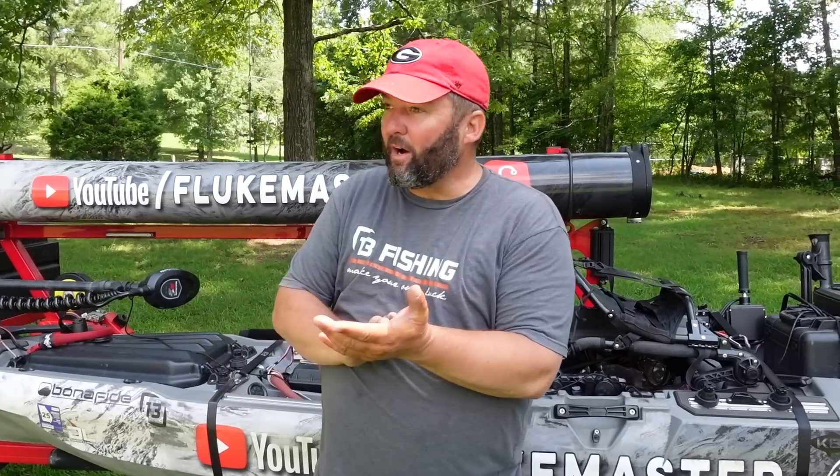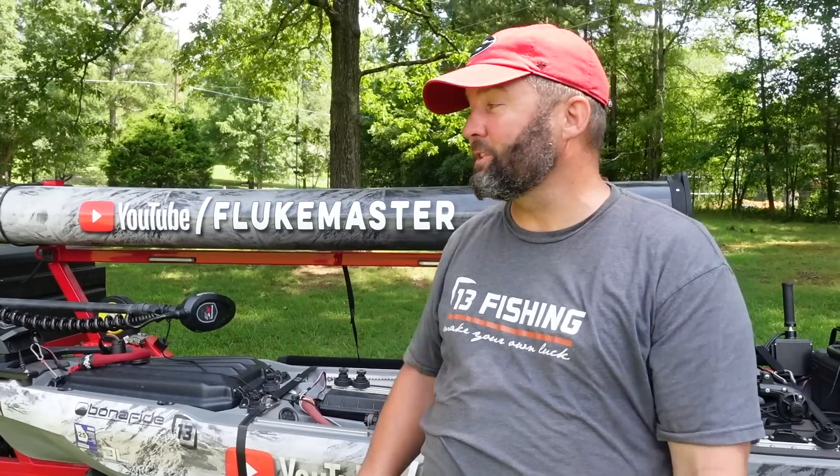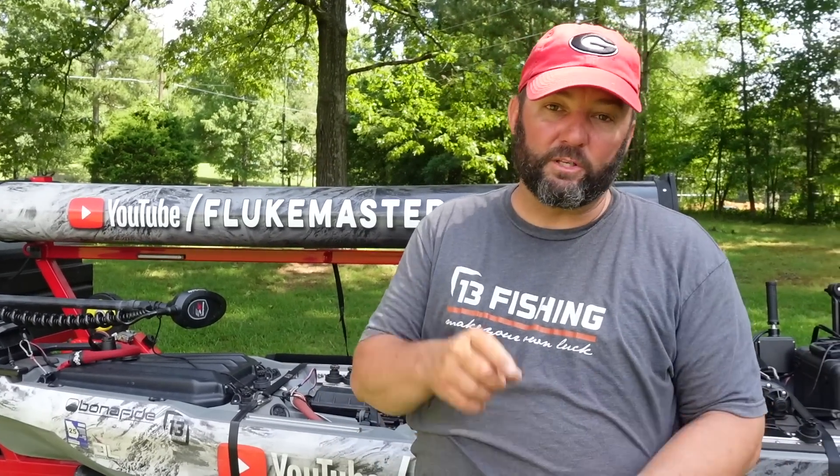That's my On The Water Innovations Tourney Double. This is probably going to be my kayak trailer for the next couple of years. I hope you enjoyed this video. As I always say, introduce somebody to fishing, introduce them to my channel, let me help you teach them how to fish — but more importantly, get out on the water, go catch some fish, and have a great day. We'll see you next time.